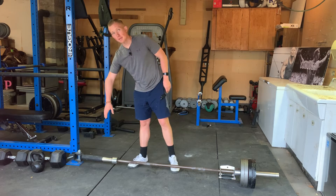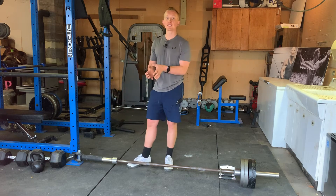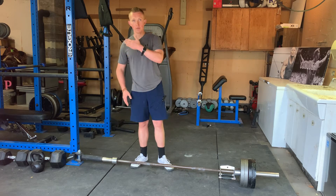Typically you're going to want some sort of landmine attachment where you can slide the barbell in. You'll see these in a variety of different ways. If you don't have one, find a secure corner in your gym from the back of your rack and you can maybe pad it with towels. That's going to be our fulcrum which we're going to pull from.